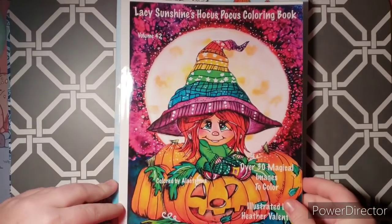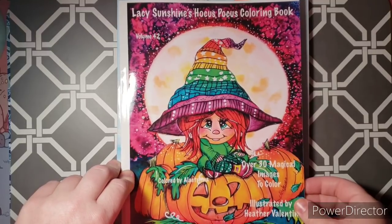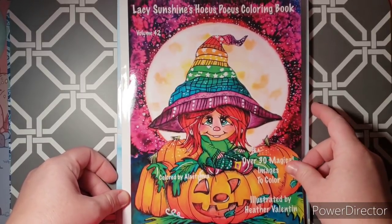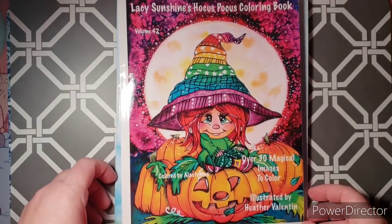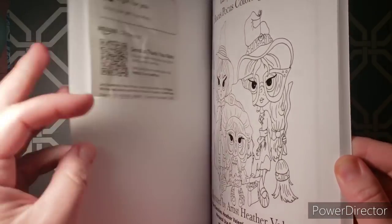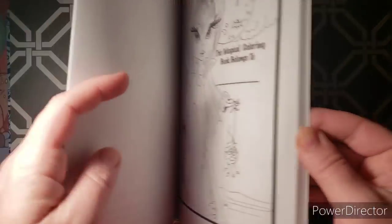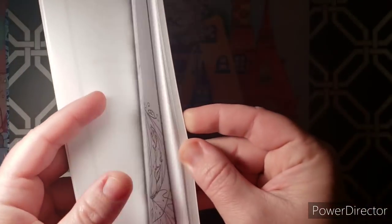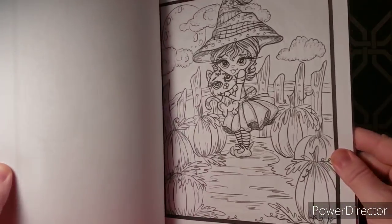The next one just arrived today and was gifted to me by Misty from Country Gals Coloring Place — thank you, Misty! This is called Lacy Sunshine's Hocus Pocus Coloring Book, over 30 magical images, color by Heather Valentin. I like to tape a little note here so I know who it's from. I haven't colored in this one yet since I just got it today, but I wanted to include it in this video.